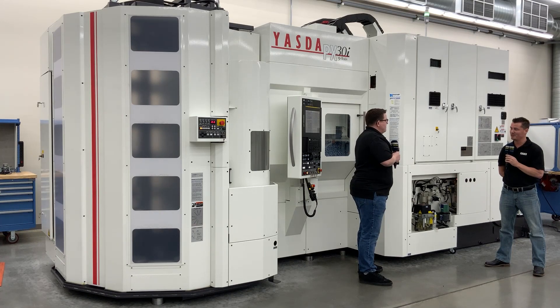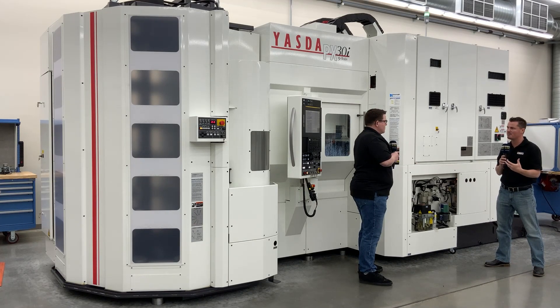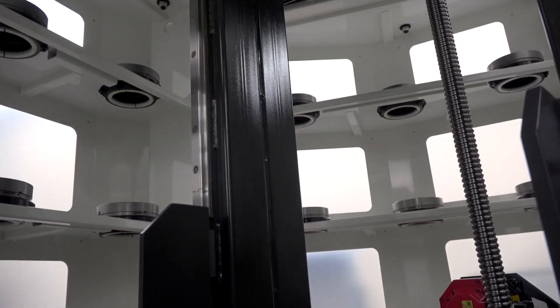That is so incredibly impressive. Yazda on its own is a fantastic machine, but now you're talking about all the elements that go around it. I would like to learn more about this pallet pool over here. Can you tell me how many pallets it is, the capability of maybe running lights out, switching from job to job, and whether there's an accuracy element to the pallet pool as well?